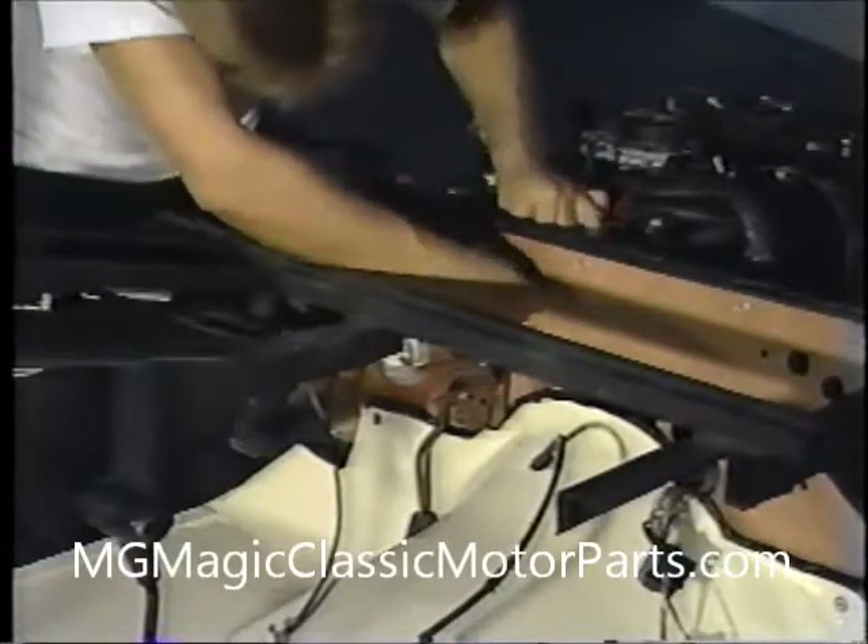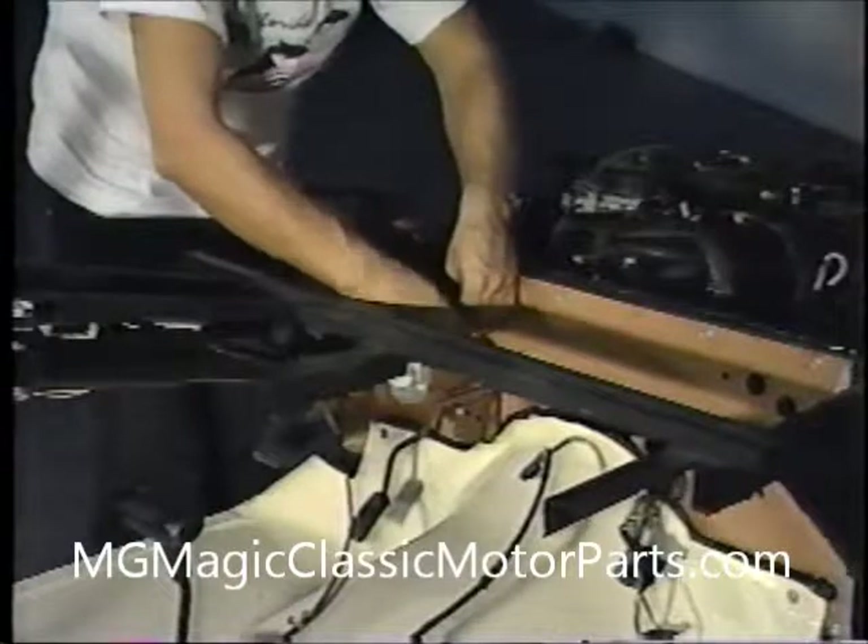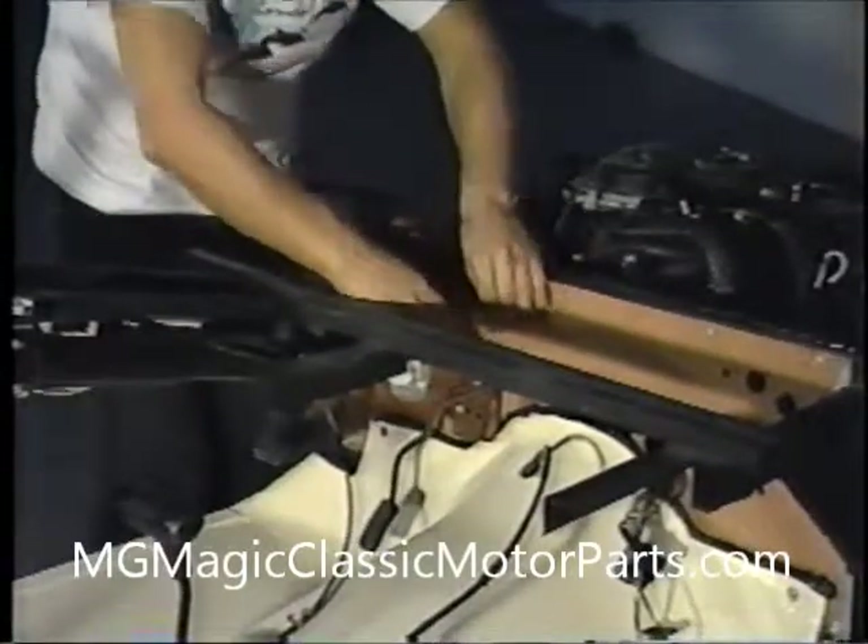Now we can mount our accelerator pedal to the firewall. Two quarter-inch diameter by 1¼-inch long bolts are used and tightened with the appropriate tools. Later, when we fit our seats, we may want to alter the pedal position slightly for comfort or driver preference — this is easily accomplished. We then thread the accelerator cable through the hole in the firewall and clip the retainer in place against the firewall. The cable is slipped through the slot in the accelerator pedal and retained with the plastic clip. If necessary, we tie a knot at the end of the cable to take up any slack. The assembly is tested to make certain that it moves freely.